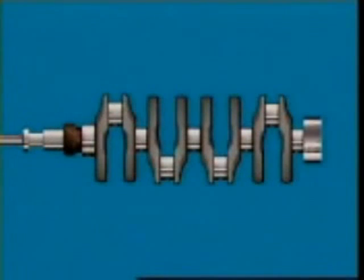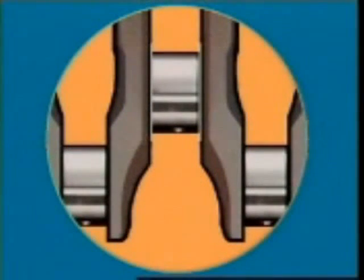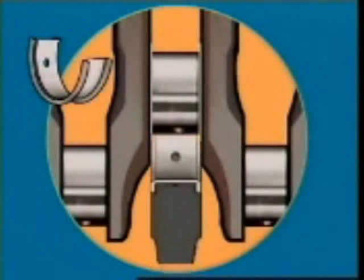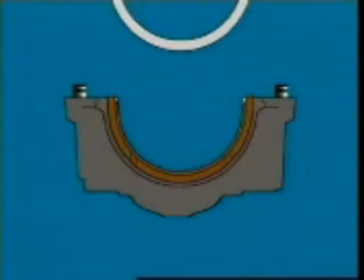One main bearing has thrust washers which accept the end movement of the crankshaft. These can be in the form of flanges that are part of the bearing. Alternatively, a separate thrust washer can be fitted into a machined recess in each side of the bearing cap.